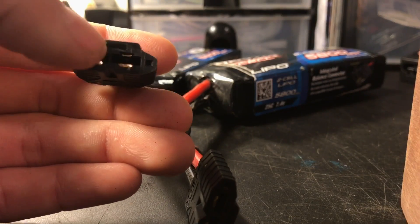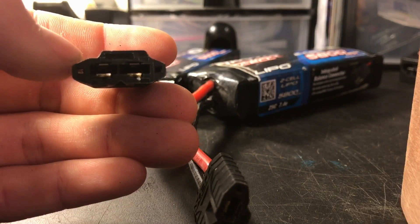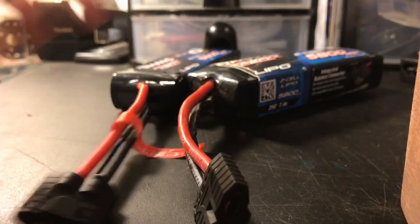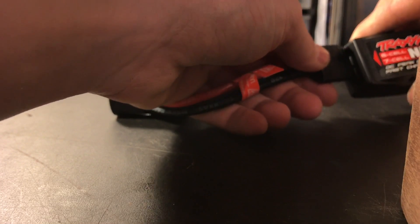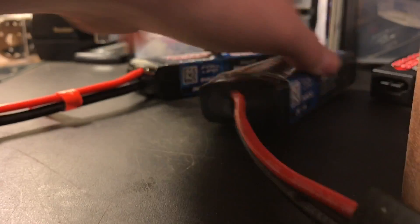What Traxxas did is — as you can see — it has this little tiny plastic piece right here that will not let you plug it into your NiMH charger. As you can see right here, it won't go in, it's not gonna fit, because that little plastic piece blocks it.